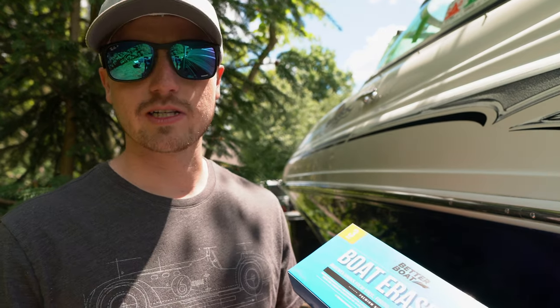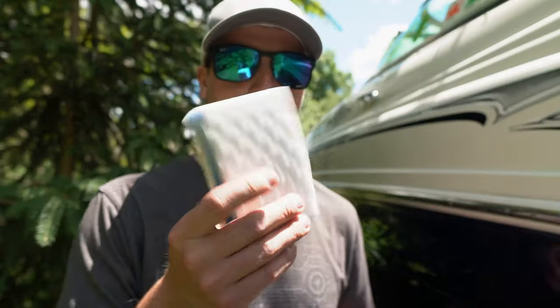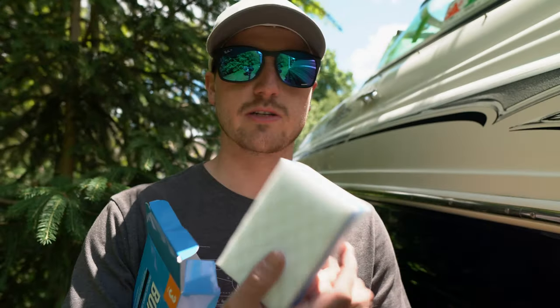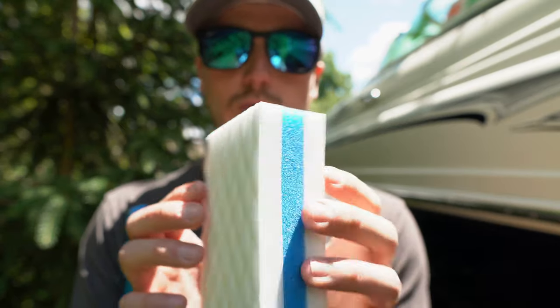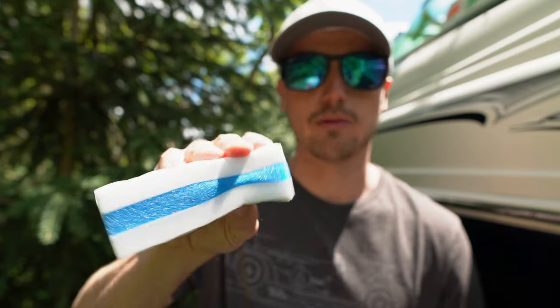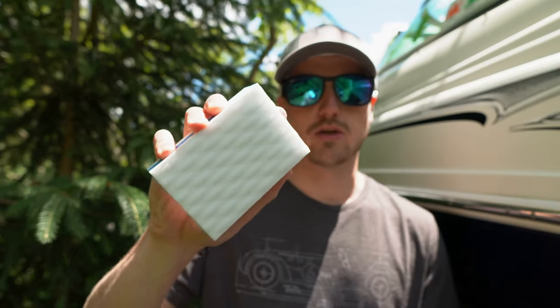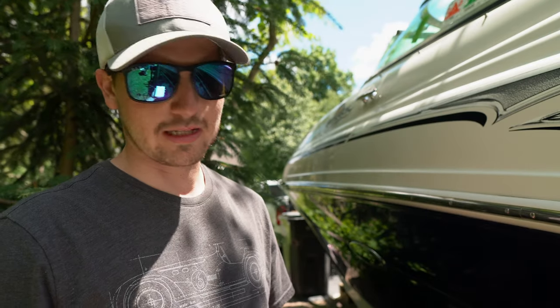What these are is they're similar to magic erasers but they're specifically built for boats. When you open the box you get three boat erasers. They have a middle softer section and then two white cleaning sections. They're pretty firm, which I think is a good thing because they'll hold up longer, and they have a really good size so you can get a nice grip and really clean something off.